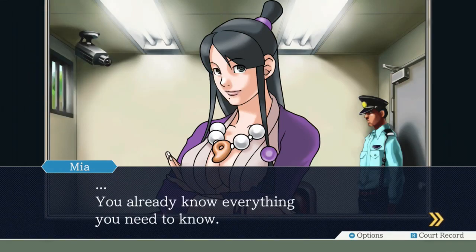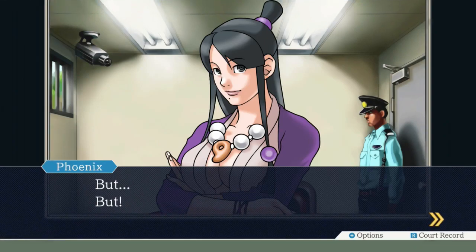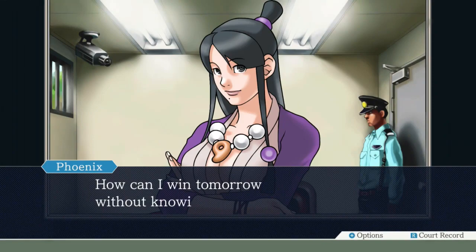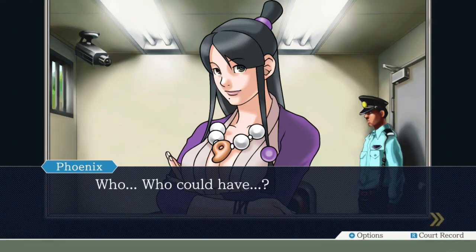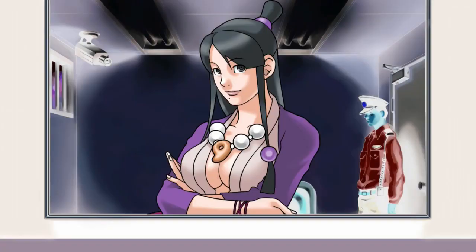You already know everything you need to know. You know what the key to this case is? That is enough. It's Buffy's sister Dawn. How can I win tomorrow without knowing who the real murderer is? Who could have? I didn't know it at the time, but this day was going to end with a turn for the surprising.